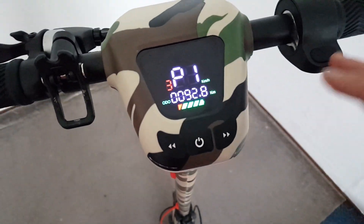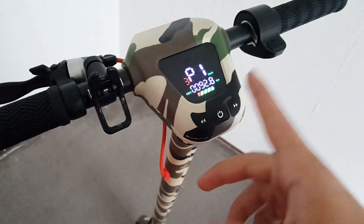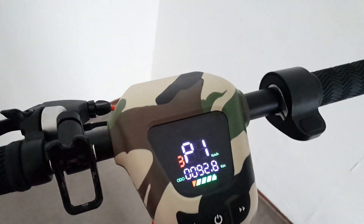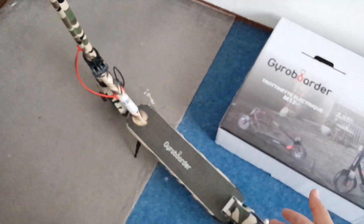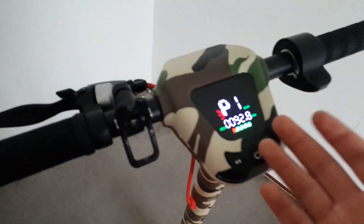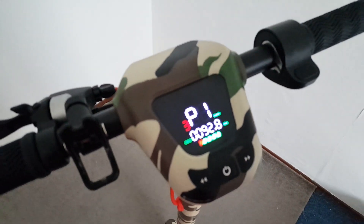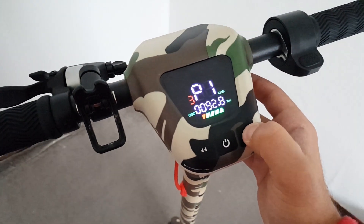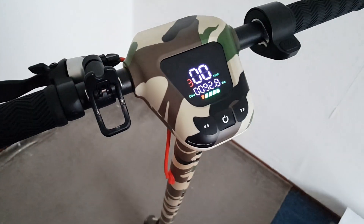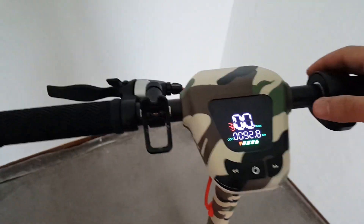I have 92 kilometers done on this beast. On one charge it goes 10 kilometers, which is very fast and convenient for such a compact device. It goes about 25 kilometers per hour, which is fast enough for me. Almost at a hundred kilometers done on this thing — pretty cool.